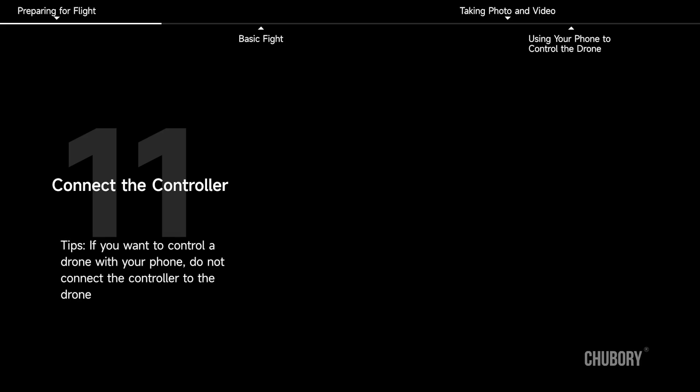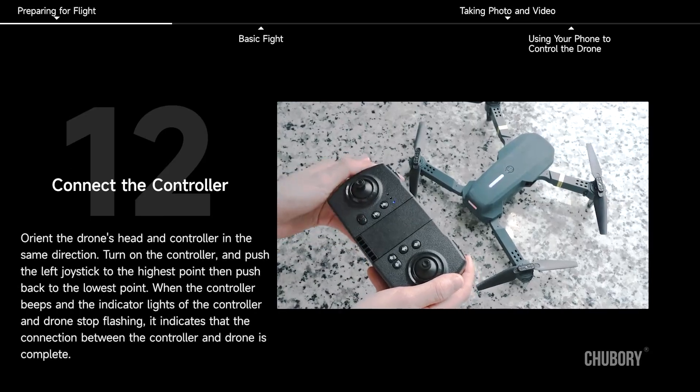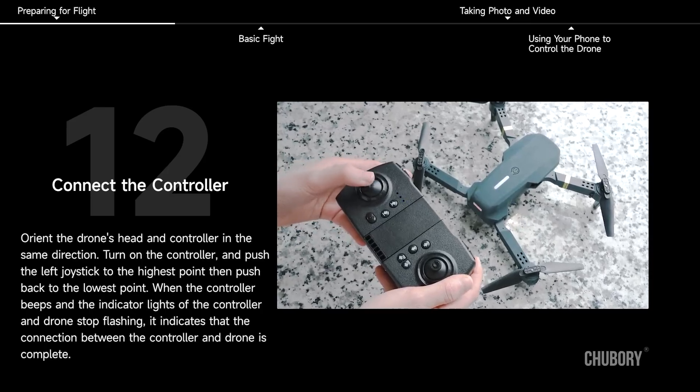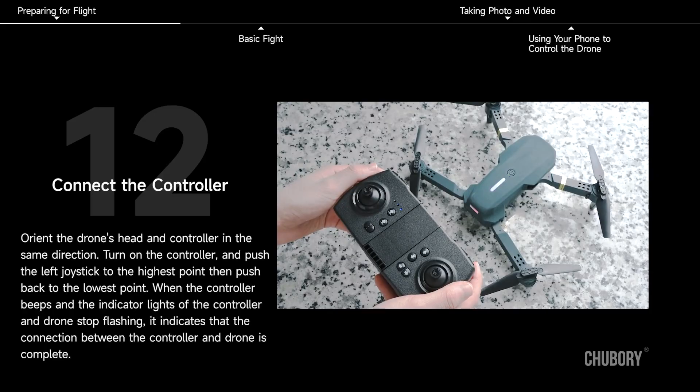Connect the Controller. If you want to control the drone with your phone, do not connect the controller to the drone. Orient the drone's head and controller in the same direction. Turn on the controller and push the left joystick to the highest point, then push it to the lowest point. When the controller beeps and the indicator lights of the controller and drone stop flashing, the connection between the controller and drone is complete.